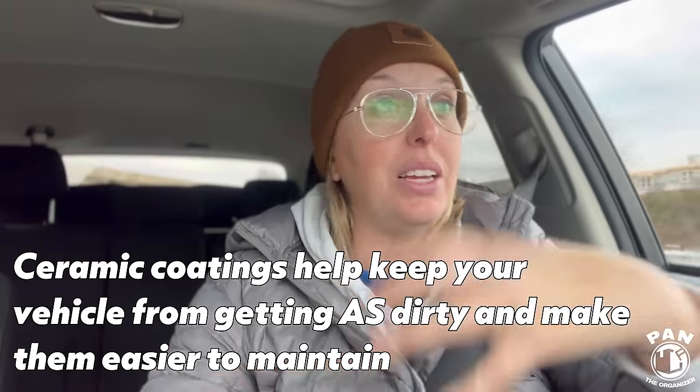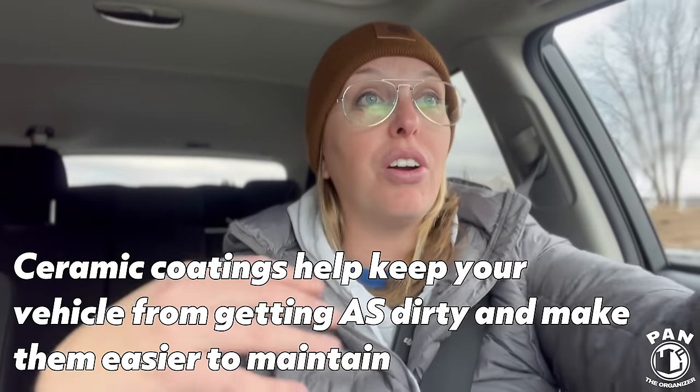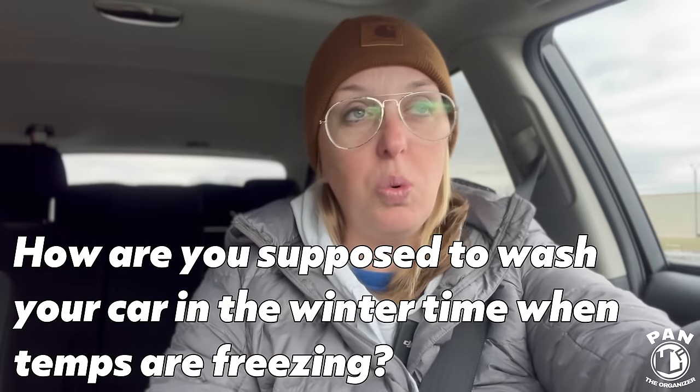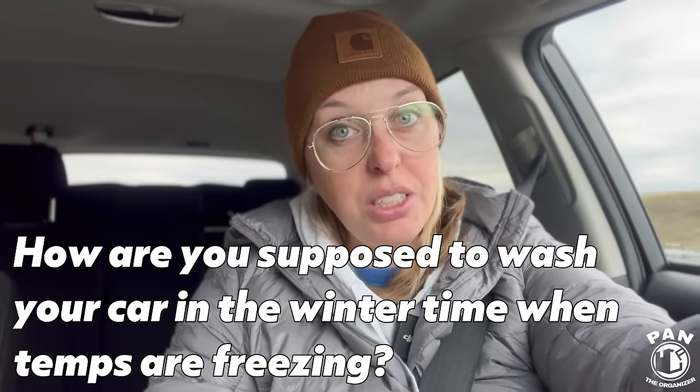It's probably the dirtiest it's ever been. I do have a ceramic-coated vehicle, so that definitely helps keep the vehicle cleaner longer, and when I do wash it, it's going to be a lot easier to clean. I oftentimes get asked by my viewers and my customers how they're expected to wash their vehicle, especially in the wintertime when it's freezing cold outside, without having to go through the automatic car wash.